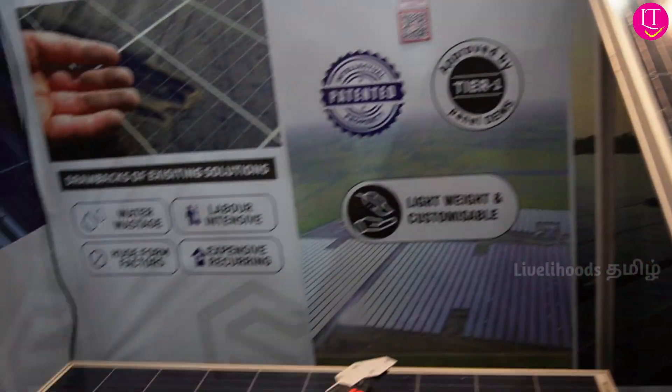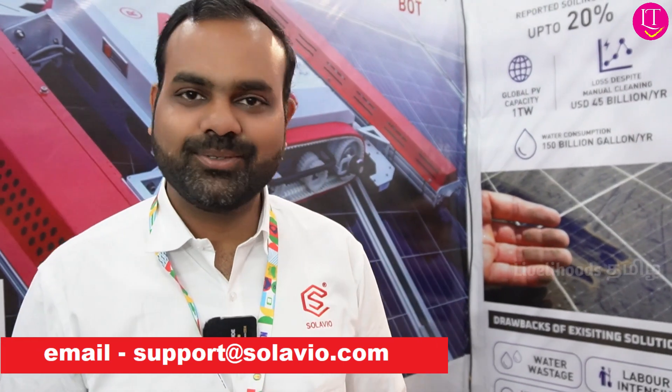You can find our contact number and email, and look us up online at www.solavio.com. Thank you.